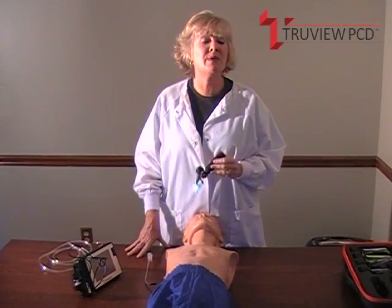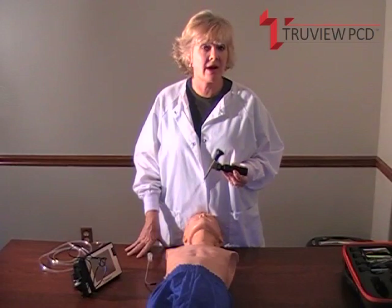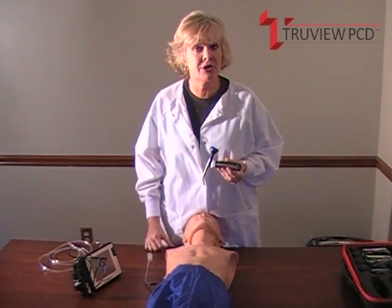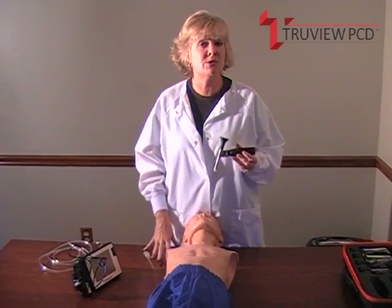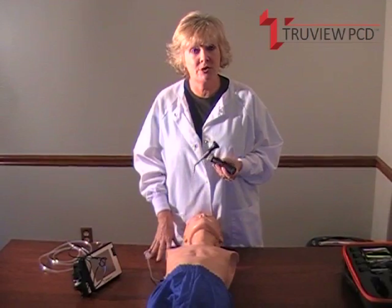This is the TrueView PCD Video Laryngoscope. It's a third generation optical laryngoscope that provides a 46-degree anterior view, making even the most difficult intubations easier and safer. The TrueView modular system can be used simply as an optical laryngoscope, or you can attach it to our new external camera.